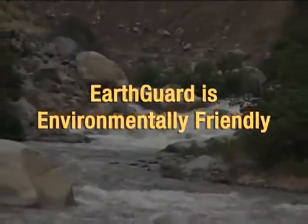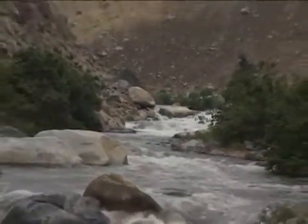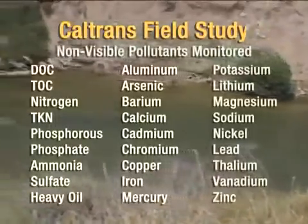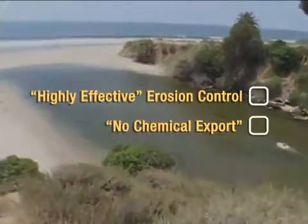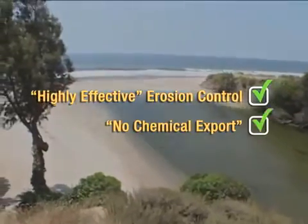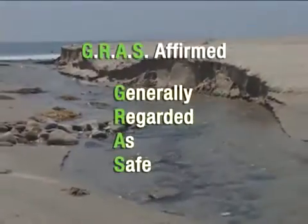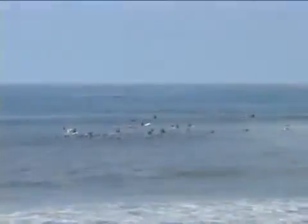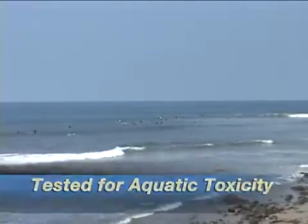EarthGuard is environmentally friendly. EarthGuard was part of an environmental impact field study funded and monitored by the California Department of Transportation, Caltrans. In this study, EarthGuard was not only proven to provide highly effective erosion control, but was shown to have no chemical export. In addition, all contents in EarthGuard are GRAS-affirmed for direct contact with food and animal feed and meet NSF drinking water standards. Furthermore, EarthGuard's aquatic toxicity testing results show it to be completely environmentally friendly.